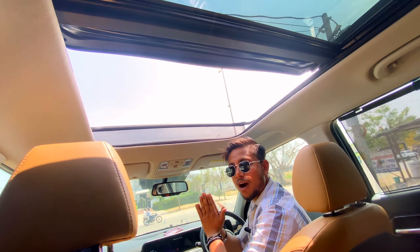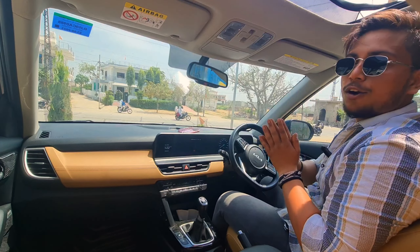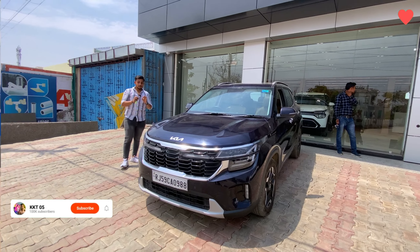Look at this guys! Look at this! Wow! So amazing! Namaskar friends!